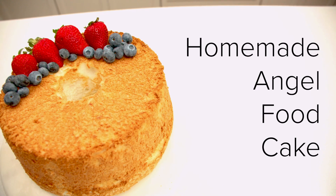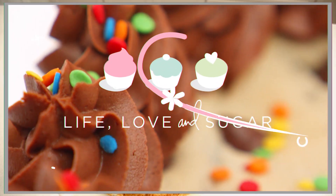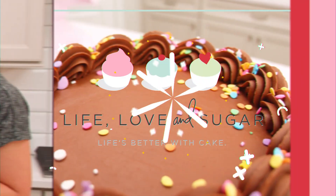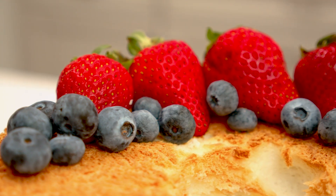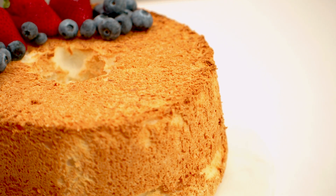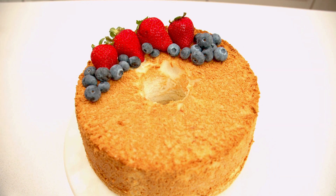Hi, I'm Lindsay from Life, Live and Sugar and today we're making a classic homemade angel food cake. This angel food cake is super light, fluffy and tender and it comes together with only six ingredients. It's got amazing flavor and is way better than any store-bought version you could buy.